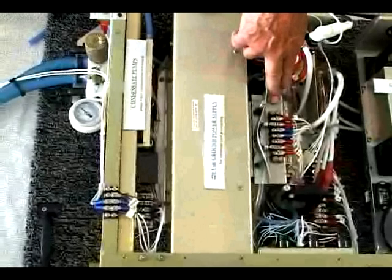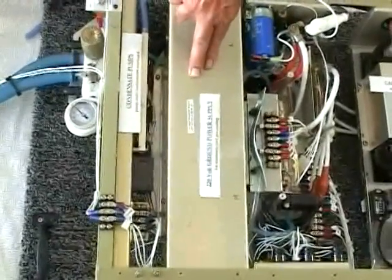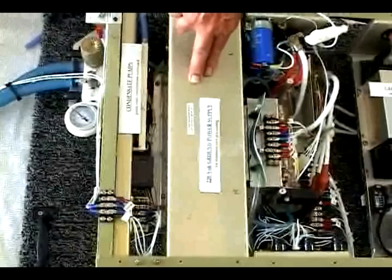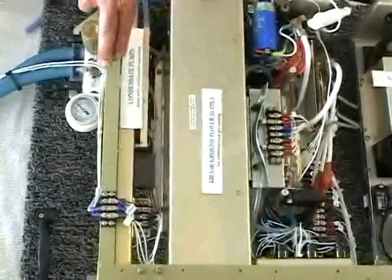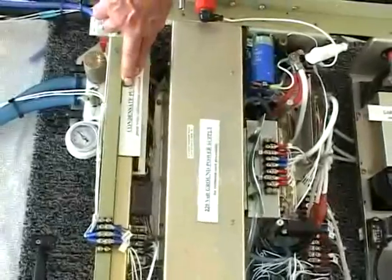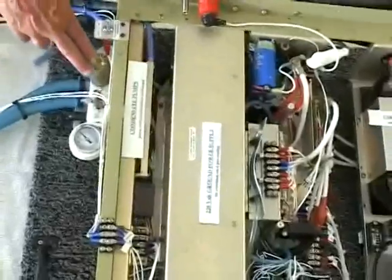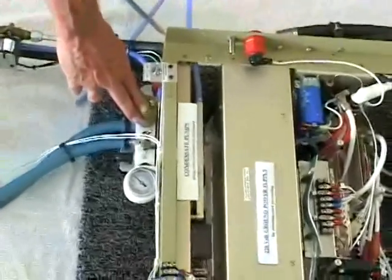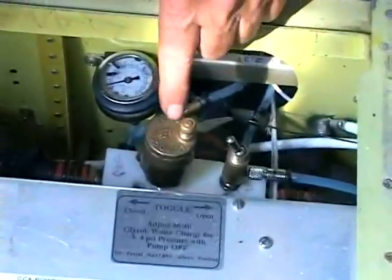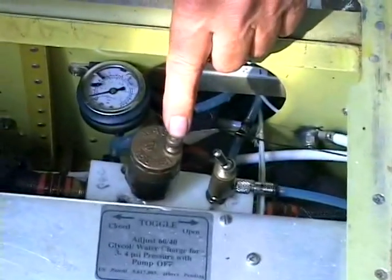The 220-volt extension cord GPU supplies 28 volts to the compressor drive circuitry. If you have 120 volts in your hangar, a 220-volt plug is a simple addition. A condensate module contains seven small pumps that pump water condensation from each cooling module overboard. A liquid manifold has an automatic air vent to eliminate air from the liquid glycol circuit.